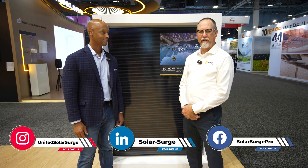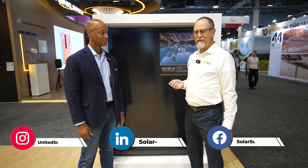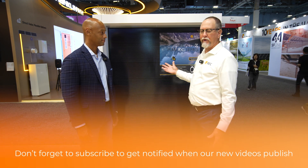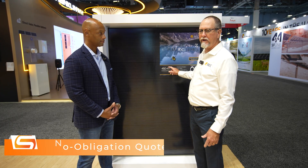Thanks for taking time to chat with us this morning. It's always a pleasure — we really enjoy our time with Solar Surge. The RXG is a great new product, focused mostly on the residential market, coming in at a new 480-watt class.